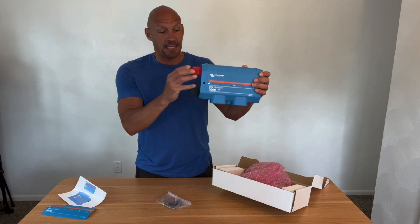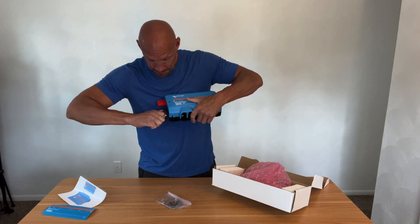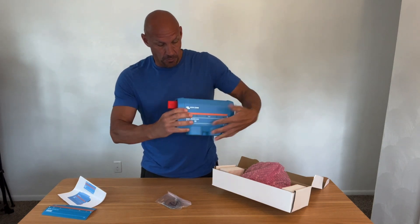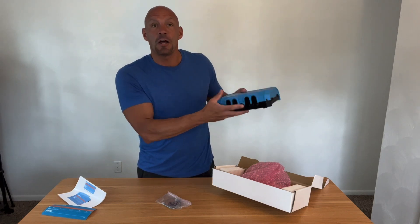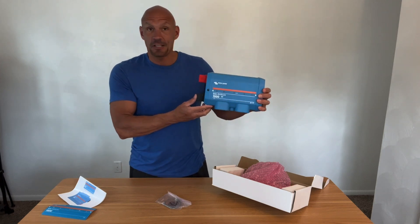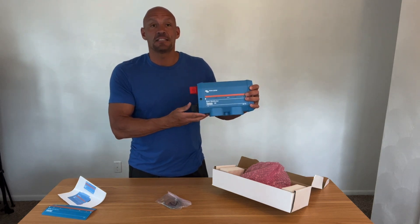You can see you have your positive and negative here. Right here you have your connectors — your positive and negative. And then when you open this up, you can actually access the bus bars and run all of your different wiring for your different circuits. I'm looking forward to getting this installed on the Sprinter to get all of my DC circuits up and running.